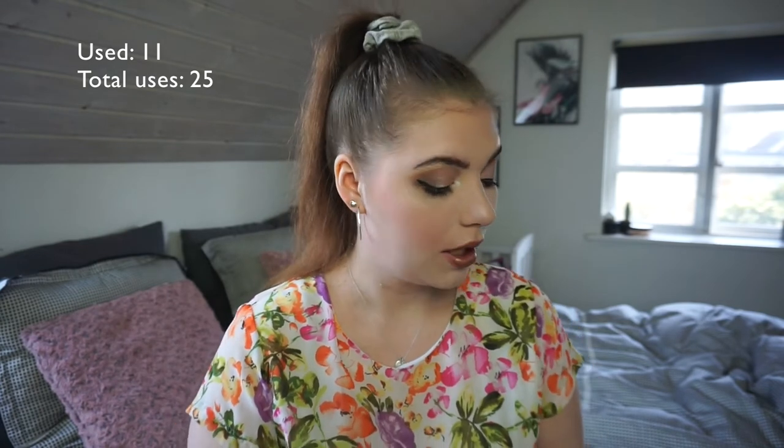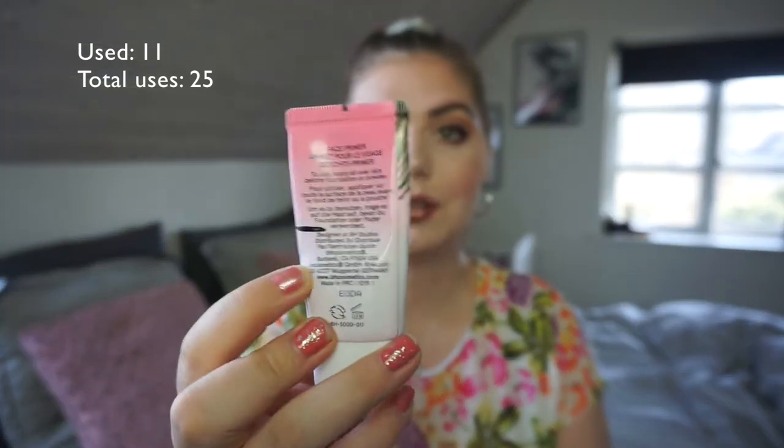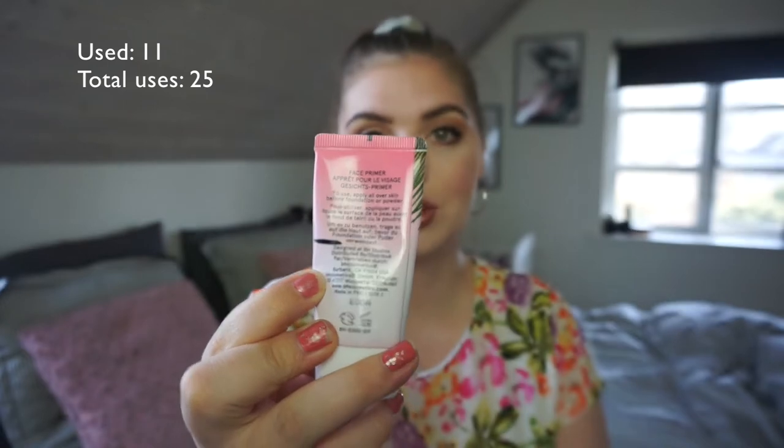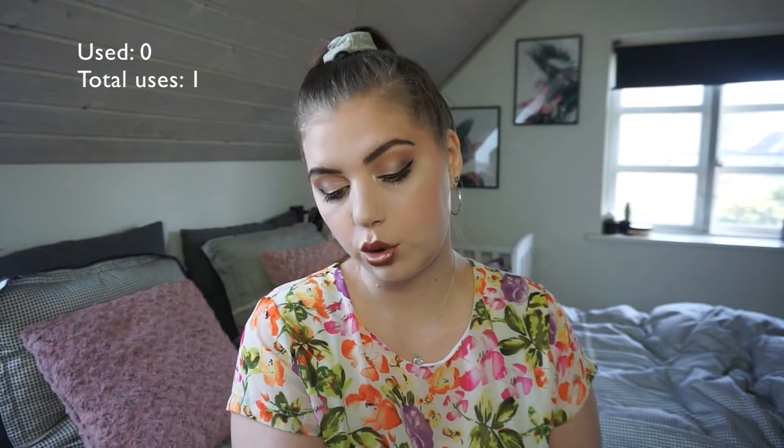Then we have my BH Cosmetics Paradise Prime Mattifying Primer — I use this every single time I do my makeup and I've lost count. I've used it so much over the past four months and there's a lot of air in it. A few months ago I marked it as being down to a certain level, but the air keeps it at that point. I have two primers in my collection and I really enjoy this one, so I'm not in a rush to finish it at all.